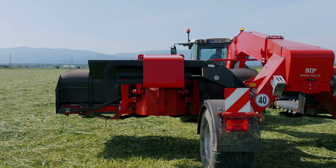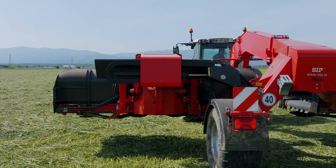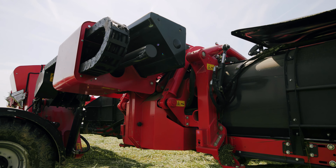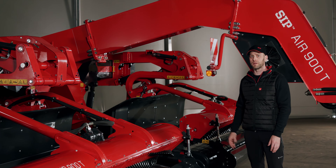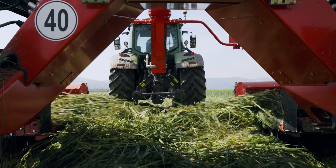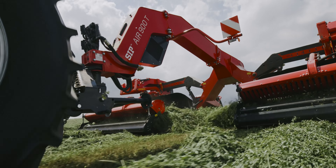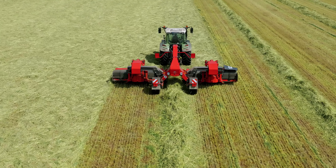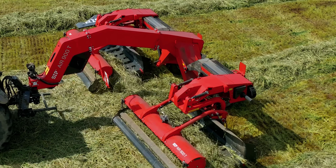The telescopically adjustable pickup units are mounted according to the S-Flow system principle. This allows us to use a maximum working width of 9 meters in the case of a central swath delivery, and a working width of 7 meters in the case of side swath delivery. When making the central swath, the swath width can be adjusted from 0.8 meters to 2 meters regarding the working width of the harvesters, baler, or self-loading wagons.